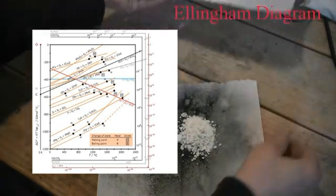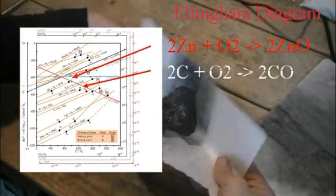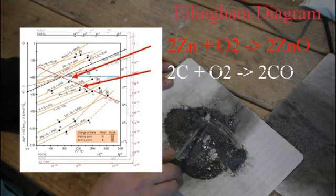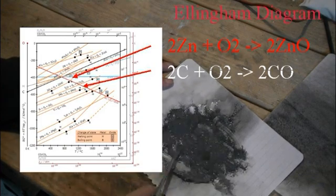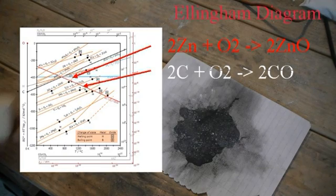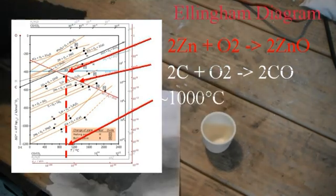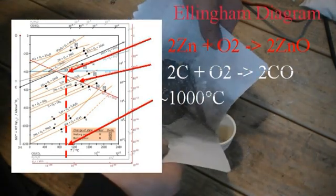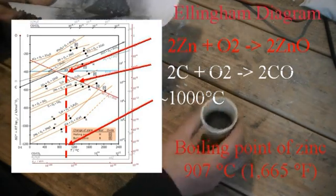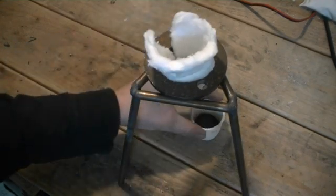In the case of zinc, we can see the stability of zinc oxide, and we can also see the stability of carbon oxide in the form of carbon monoxide. Carbon monoxide is the more thermodynamically stable form of carbon oxide at elevated temperatures. Looking at where these two lines intersect and extrapolating down, we can see the temperature is about 1,000 degrees Celsius. So above 1,000°C, carbon should be able to reduce zinc oxide to zinc metal. It is worth noting, however, that the boiling point of zinc is below 1,000°C, so it will be interesting to see what happens during this reaction.